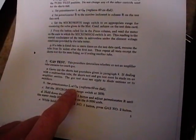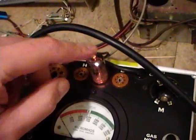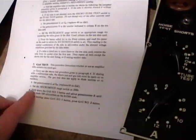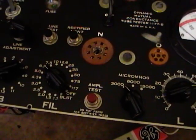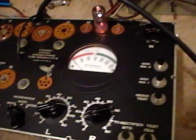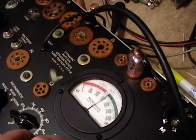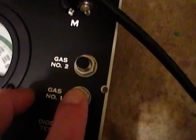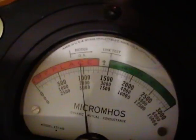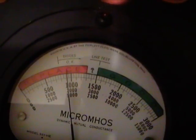Next up is the gas test — this checks for any residual air molecules inside the tube which would interfere with its operation. Set the potentiometer to GM again, set the micromhos at 3000, hold down gas button one and adjust the control to get the reading at 1000, then while holding gas one you hold down gas two and see how much the needle moves. If it moves more than one tick you've got too much gas in your tube.